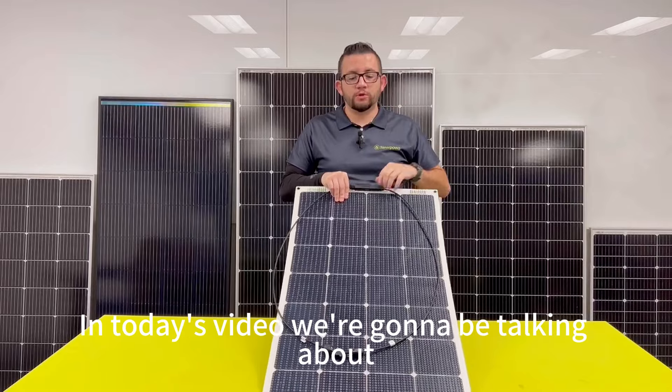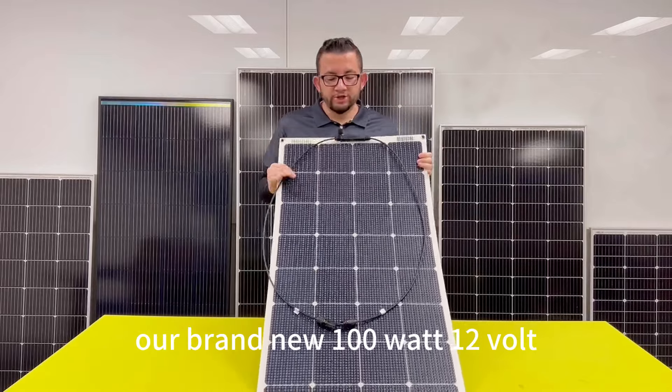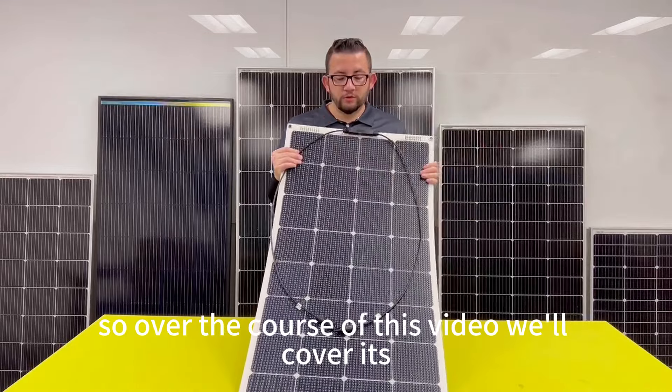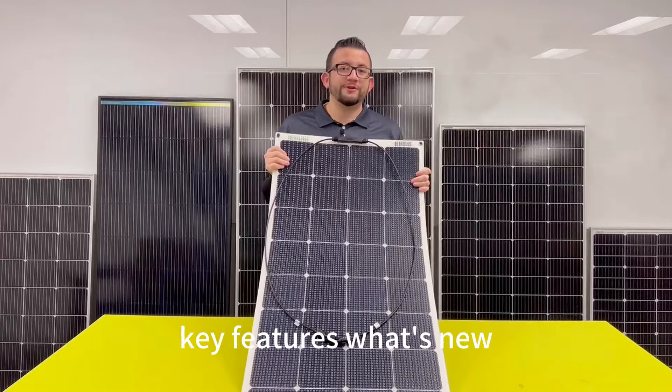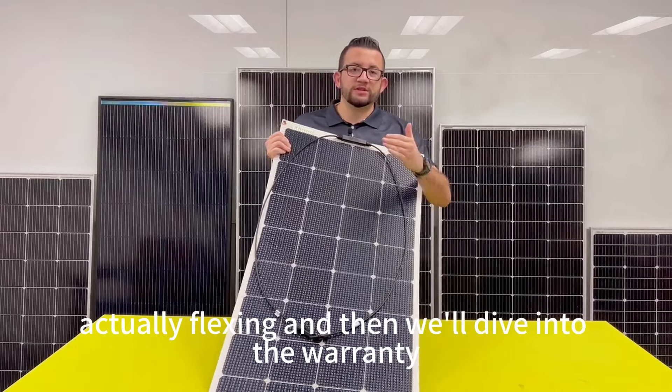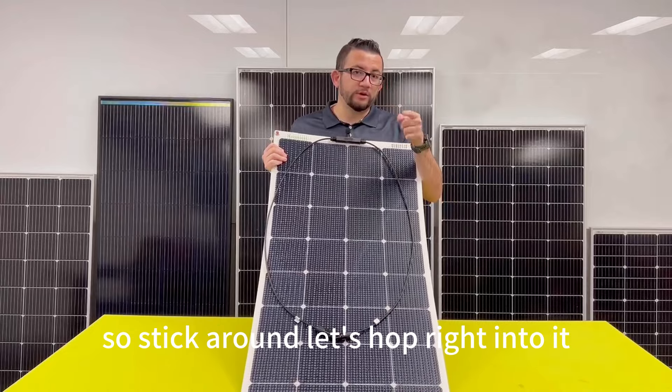In today's video we're going to be talking about our brand new 100 watt 12 volt mono semi-flexible solar panel. Over the course of this video we'll cover its key features, what's new, we'll show it actually flexing, and then we'll dive into the warranty and where you can find it.